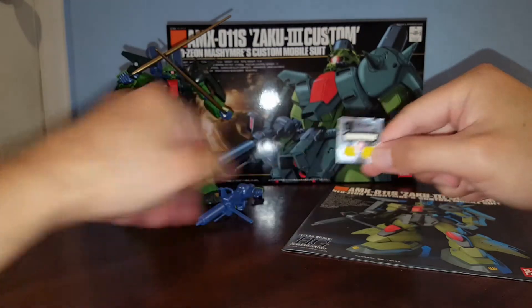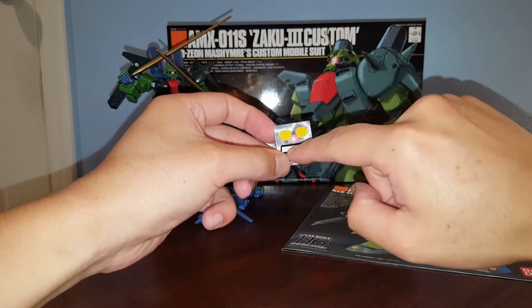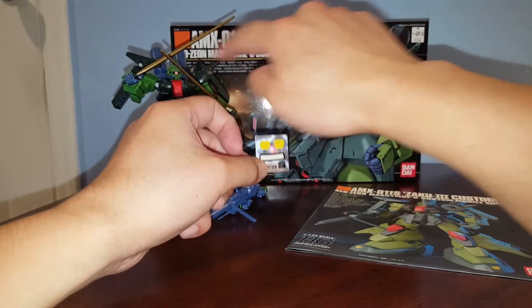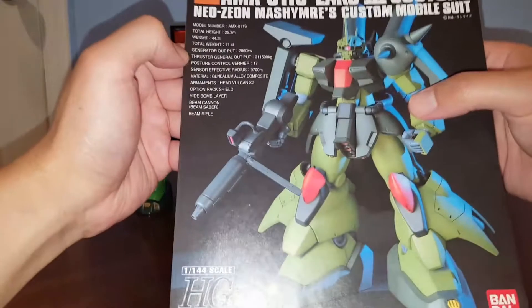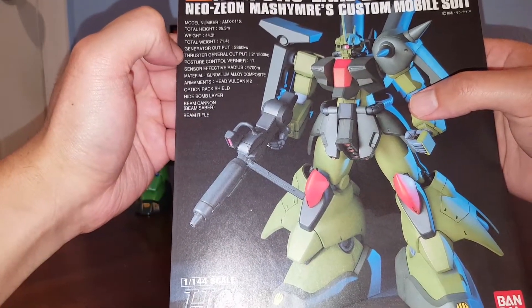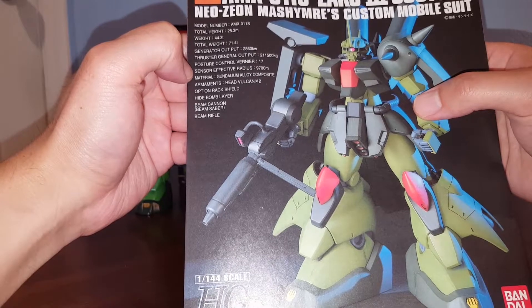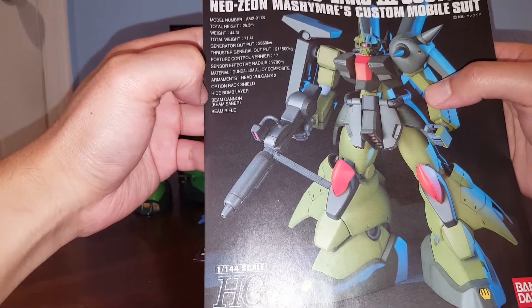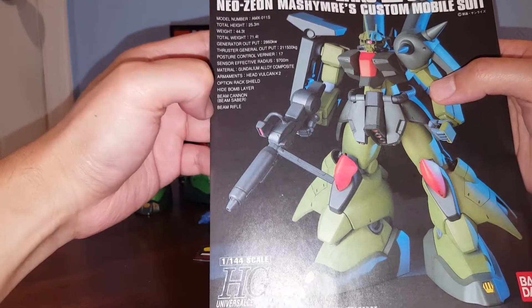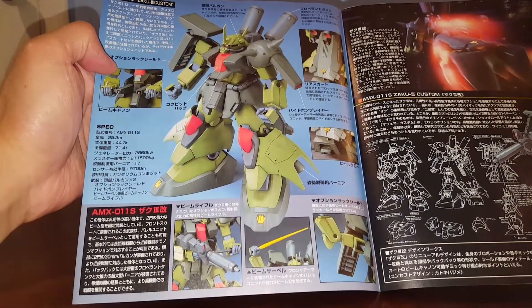Looking at the manual, we have a very small sticker sheet. I didn't use the yellow part — I just used paint — but I did use the sticker for the mono-eye and the visor/sensor section around the mono-eye. The manual includes some technical specs: the suit uses Gundarium alloy composite, has two head Vulcans, and is equipped with a rack shield, hide-bomb layer, beam cannon, beam saber, and beam rifle.